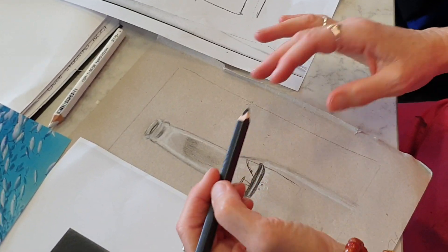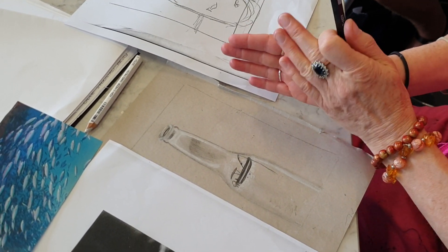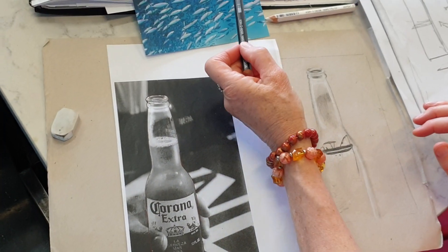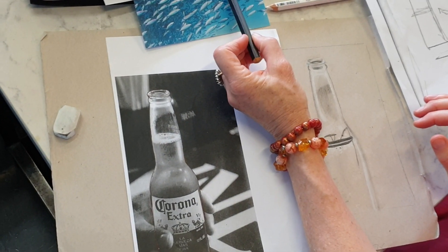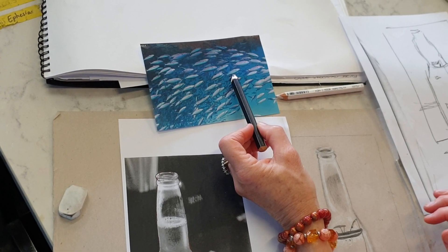That is how you build up sharp changes of tone with very little blending to create water. Anything like the reflective parts on the fish — same thing. You'll see little highlights of white, and then definitive blue and definitive dark blue.